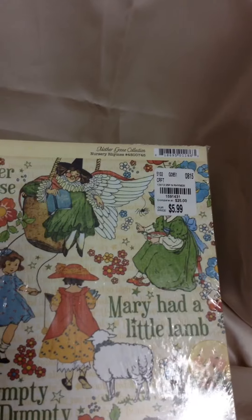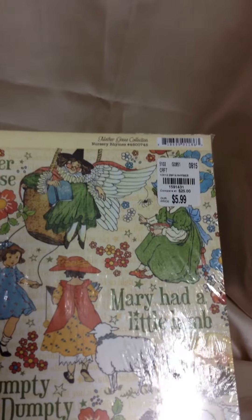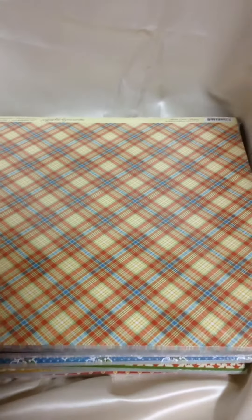I picked up the chipboard packs and I also picked up the papers. I was only able to pick up 10 of the 12 papers that come in the line, but I'll try to see if I can go — the next closest Tuesday Morning to me is about two hours away, so I'll have to take a ride up there. This one is called Nursery Rhymes, and I'm sure you guys have seen this paper because it's been out for a while, but I think it's beautiful.